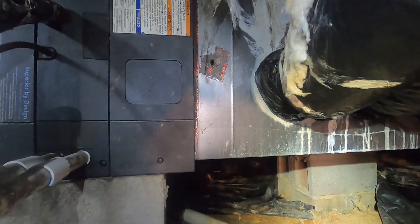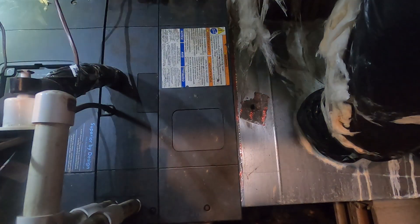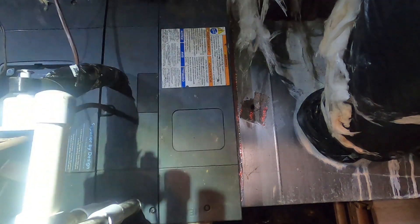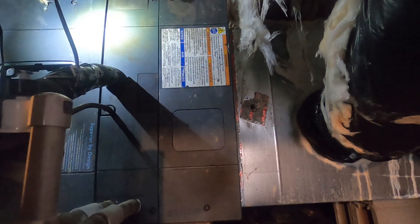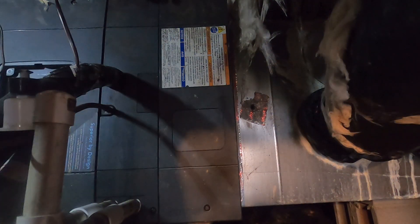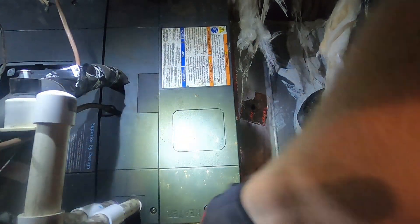I don't have any fault codes, but I need to figure out which set of heat strips we've got in here — evidently probably 8kW. Somebody said it was one bank that is not coming on and one bank is. To be perfectly honest, that would probably be more energy efficient. Unless your heat pump is working okay, you don't need a whole bunch of heat strips running — I wouldn't run your light bill up.